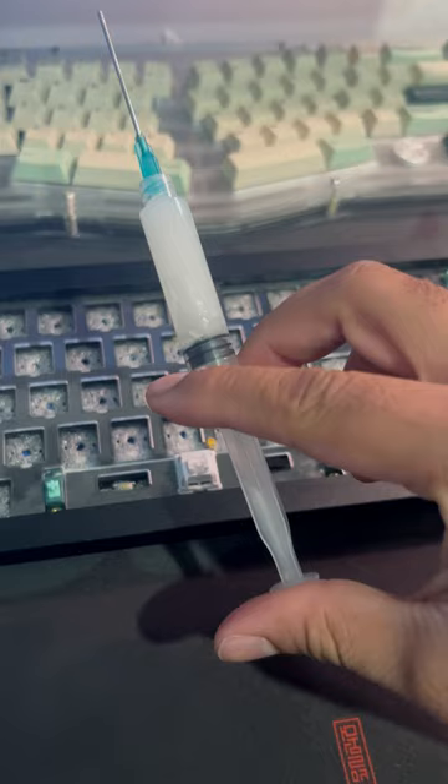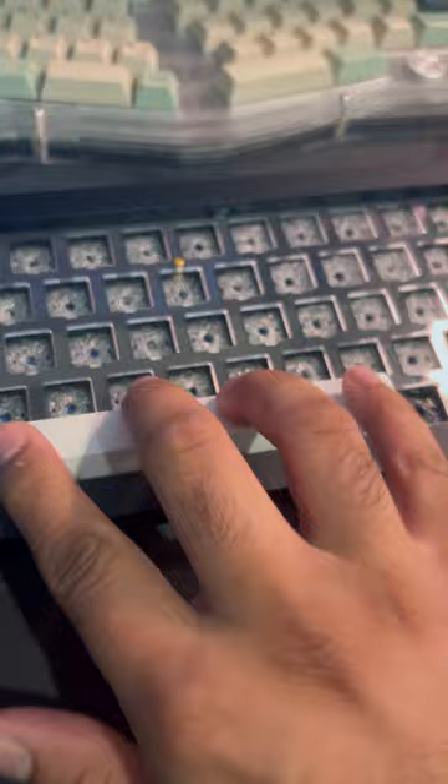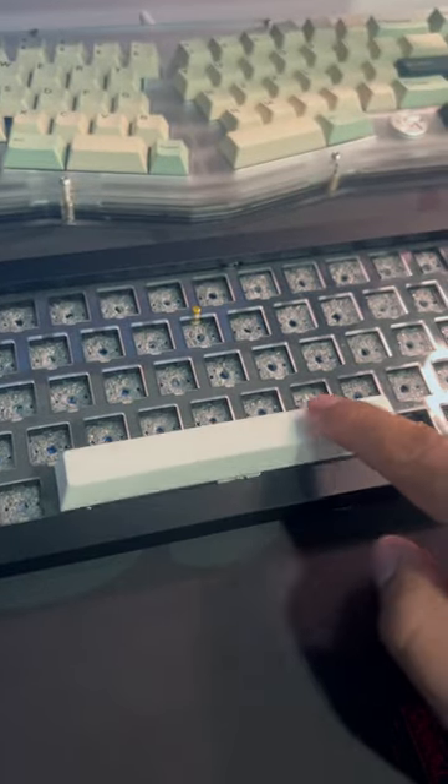I'm going to lift up the stab and insert lube into the side where I can see the end of the wire. Do that on both sides and you should be good to go.